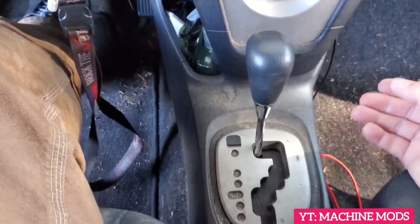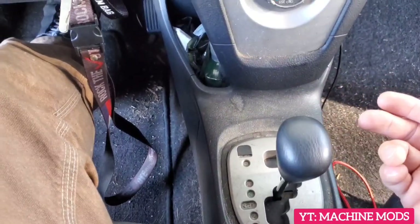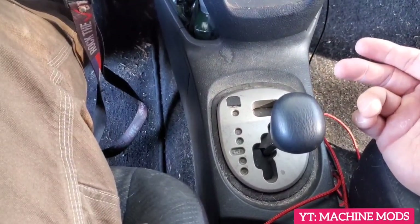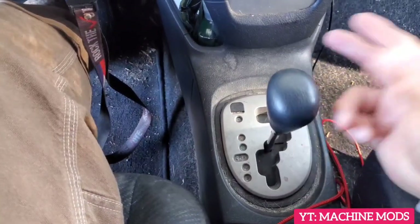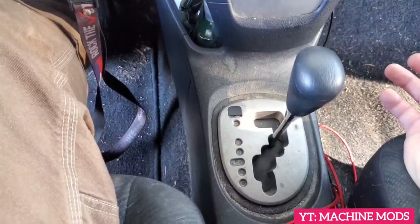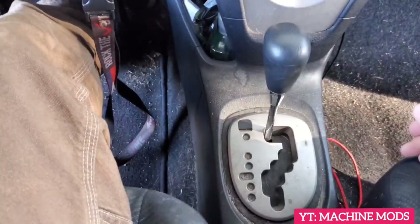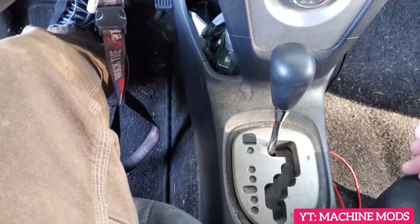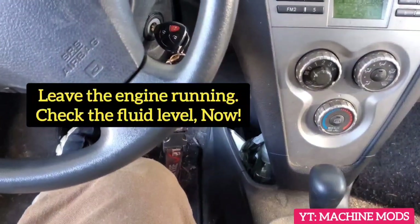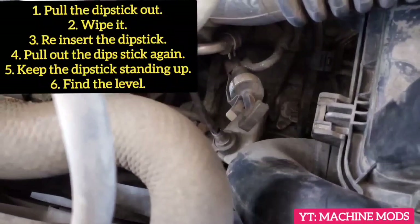So I go through reverse, neutral, drive, then reverse, neutral, and finally park. We're going to leave the engine running — it's on park now, the handbrake is here — and then immediately I'm going to check the fluid. This is the automatic transmission dipstick; I'm going to pull it out, wipe it, and then put it back in.